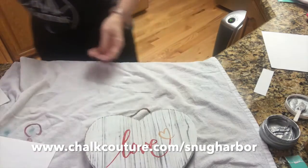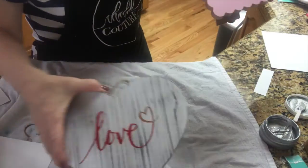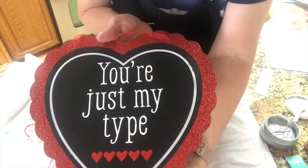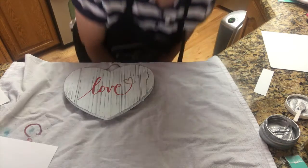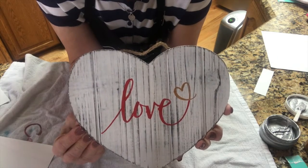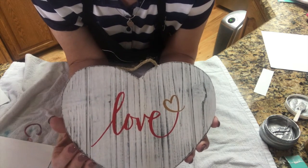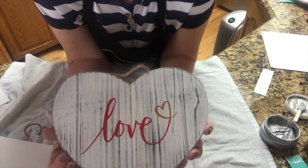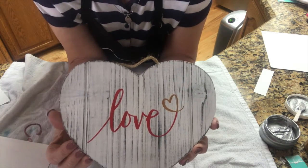We've done four projects: sparkle on the mirror, 'You're Just My Type' in white and red, 'She Believed She Could So She Did,' and 'Love' with a gold heart. Look at that white and red — that is darling! I don't know how long this took us — maybe 30 minutes to do four projects. Chalk Couture is so much fun; you just get such great results. If you're interested there will be a link below for my Snug Harbor Crafts Chalk Couture page. I hope you enjoyed watching — happy New Year, see you later, bye!